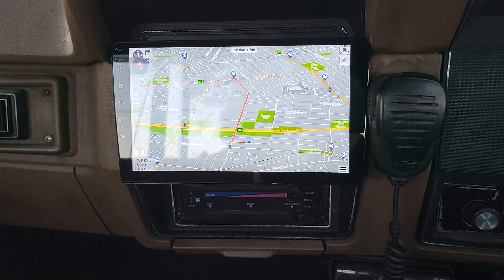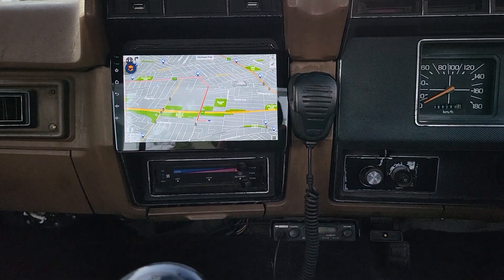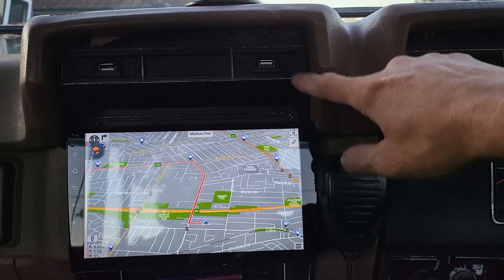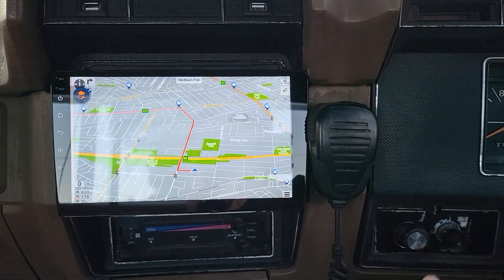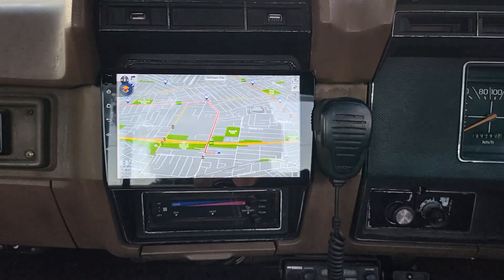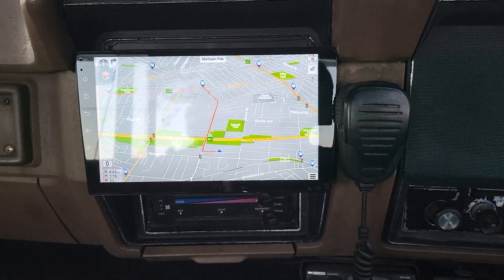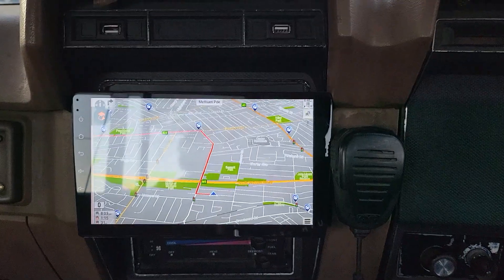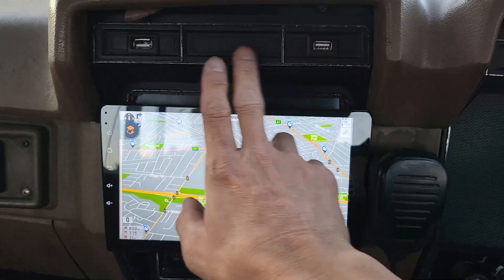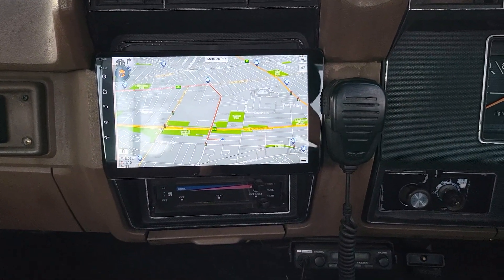We installed a new custom-built 9-inch head unit, which sits beautifully in place. The factory frame the owner brought in was broken on the side, so we custom-built a new mechanism to keep it solid. We also custom-built the frame behind it and added two USB ports that sit very flush and look great on the frame.